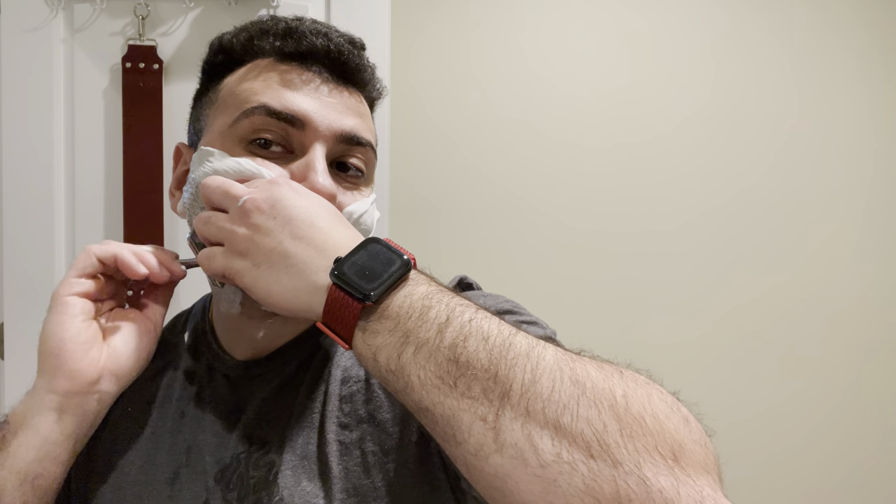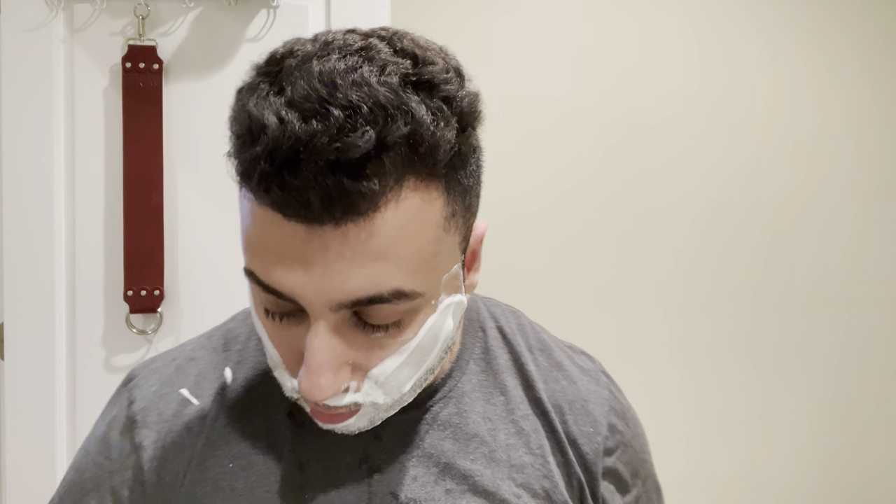Very nice. I know Ken said this razor was only medium-plus efficiency, but for me it's pretty efficient. It's not the smoothest razor but it's plenty smooth enough — a good balance between comfort and efficiency. I'd say it's more efficient than the Paradigm single edge, not by a lot but by a little. I should probably do a comparison shave video; for some reason comparison shave videos tend to do well.